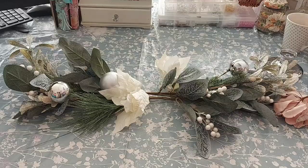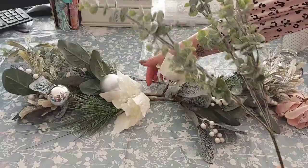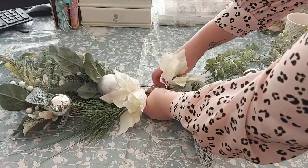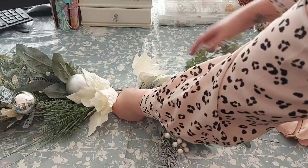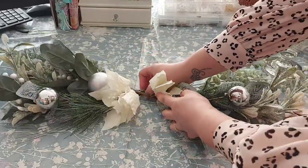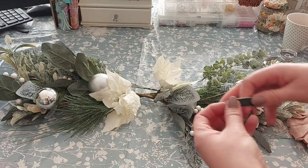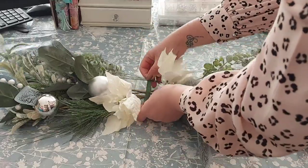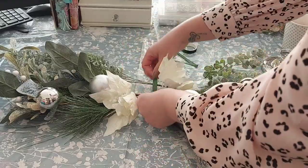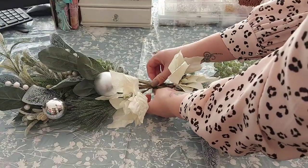Next we're going to get the eucalyptus and put one on each side. It doesn't matter that it looks flat at the moment — we'll sort that out. As long as it looks about level either side with the branches in the middle, that's fine. Then we bind it all together using florist tape or wire. The florist tape is good because it's green, so it hides nicely.